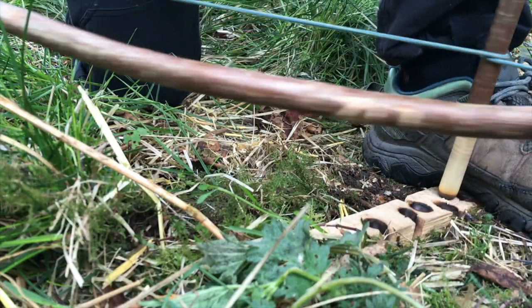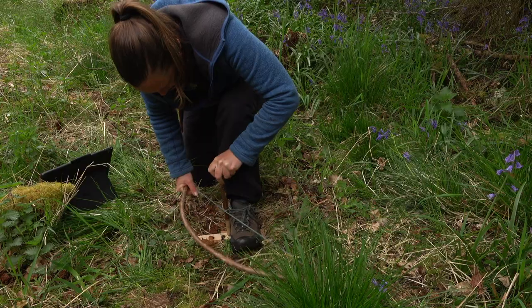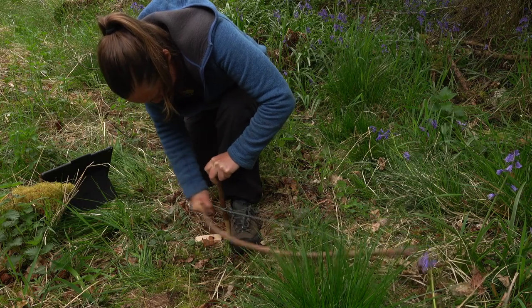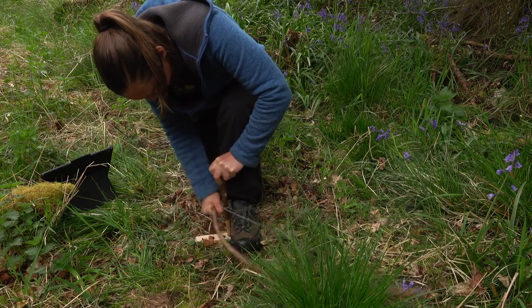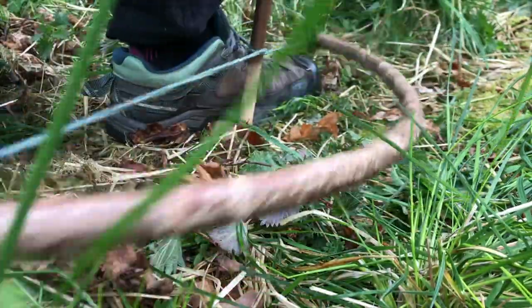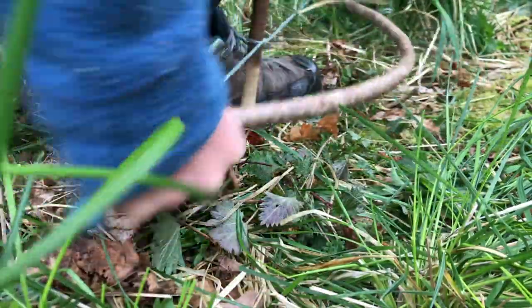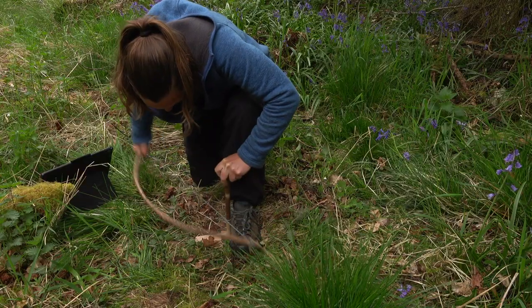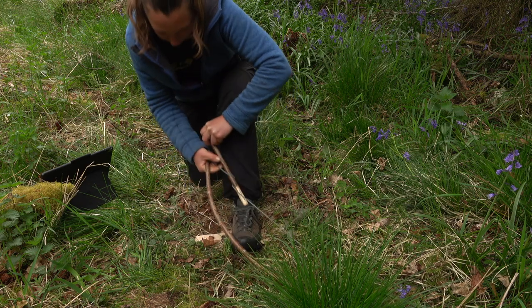I'm setting everything up nice and carefully and starting really slowly. As we go, the drill's sitting very much at the top at the moment and the smoke is just beginning to start. We're not trying to get an ember though, so we're not going to try particularly hard. The drill's now seated in really nicely, so we're about to stop.